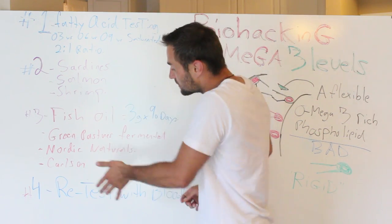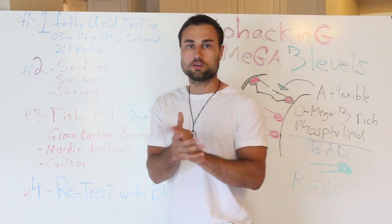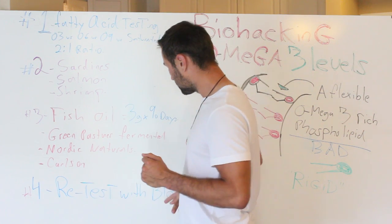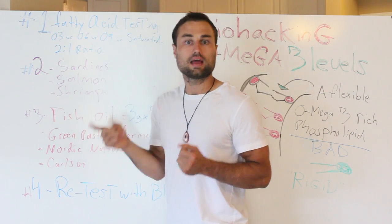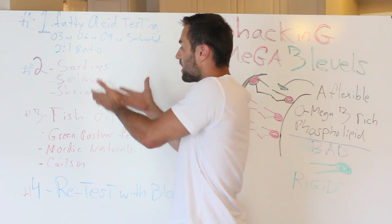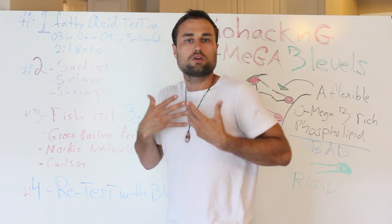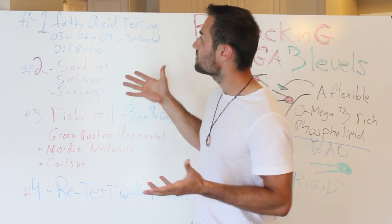And finally, the magic — step four. 90 days later, or 120 days later, it's up to you — I'll personally do 90 days. Retest your blood again. Reorder the fatty acid test and see what's happening. Quantify your results because I want you to stop wasting your money out there. What's the point of buying all these supplements if you don't know what's going on in your body? So please, retest and see where you're at. It's as simple as that.